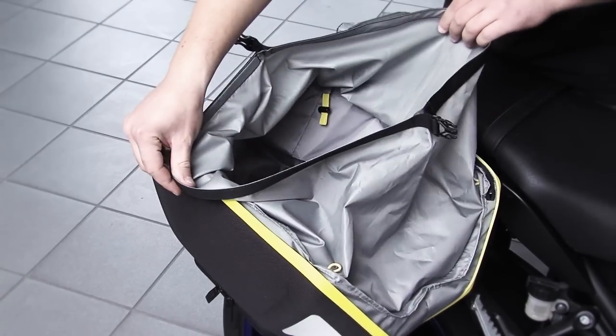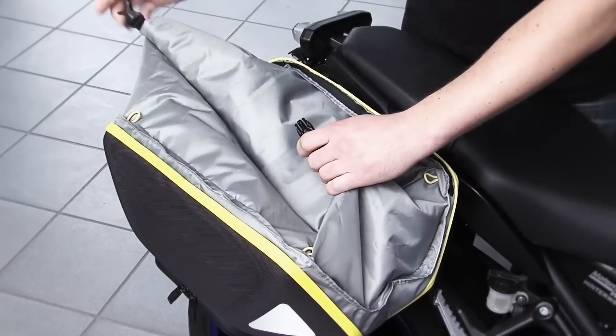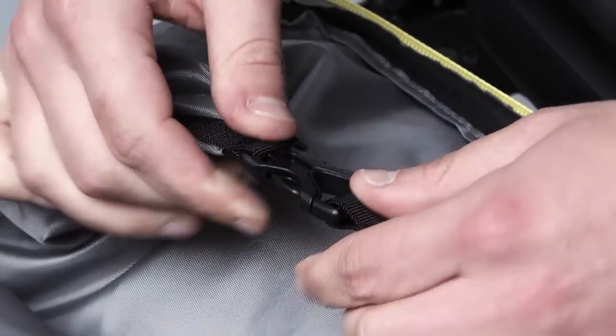In terms of color, these bags are either delivered in full black or with a yellow zipper. The locking system works the same way as the other soft and leather bags.